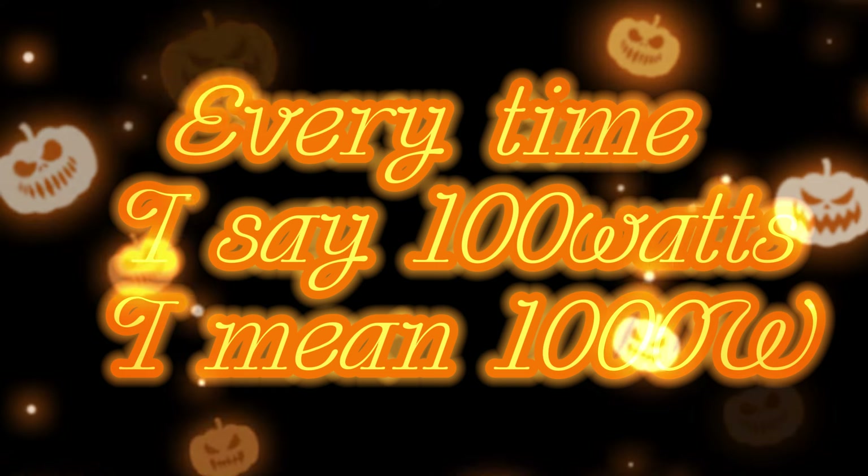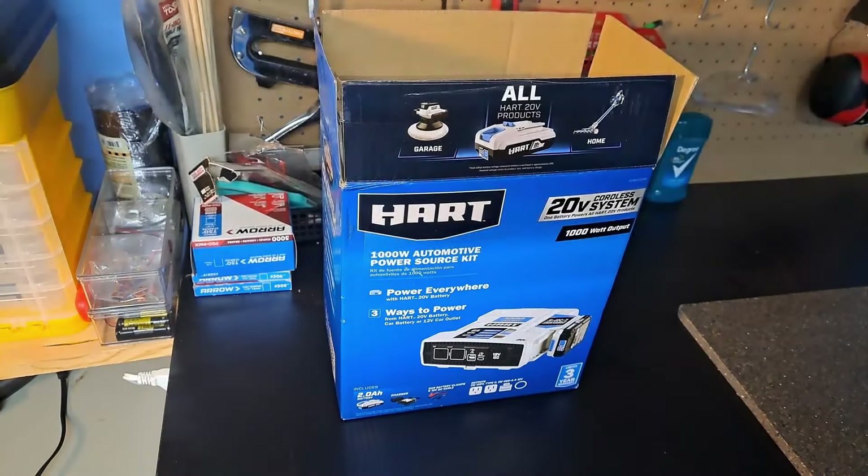Every time I say a hundred watts, I mean a thousand watts. Here we are back at the bench today doing a review and semi-unboxing of the Hart 20 volt system 3-in-1 1000 watt inverter.